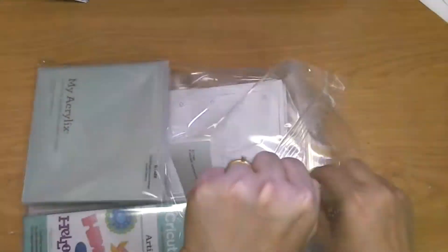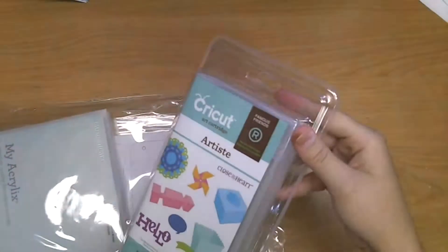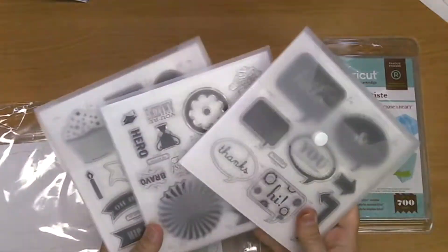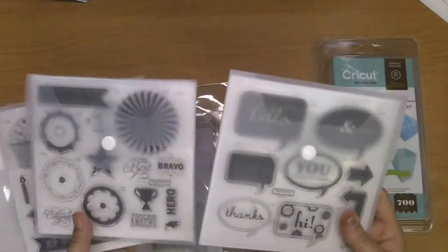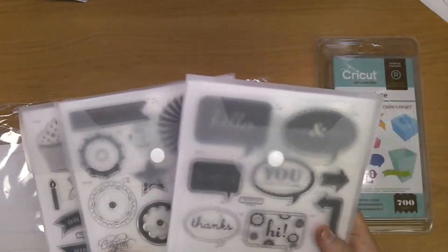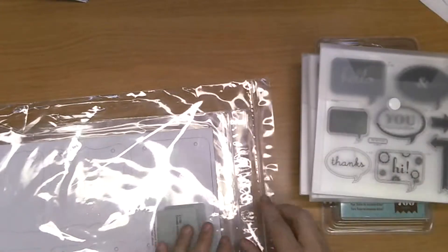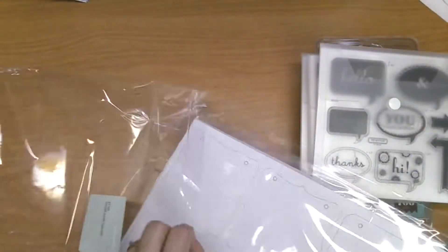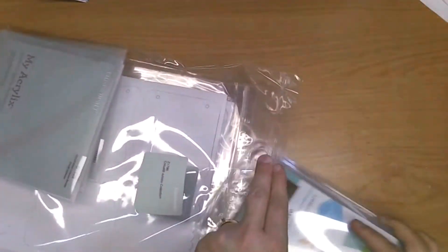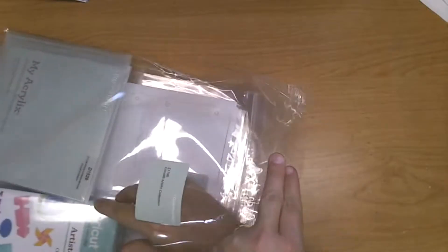Let me show you what this comes with. You get the Artiste cartridge of course, which has over 700 images on it, three D-sized stamp sets — each stamp set coordinates with it, and a line around them tells you what page to look at in the book and what size to cut it out. You also get these really cool dimensional elements, which are chipboard pieces that match those same elements on the Artiste cartridge. So this is a great deal, excellent bundle, and she's going to have lots of fun with that.